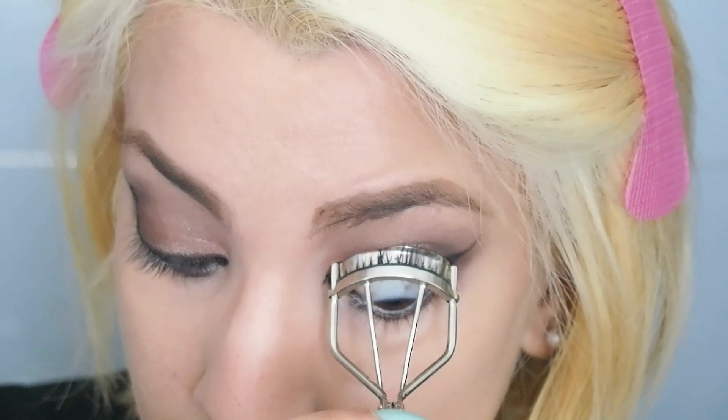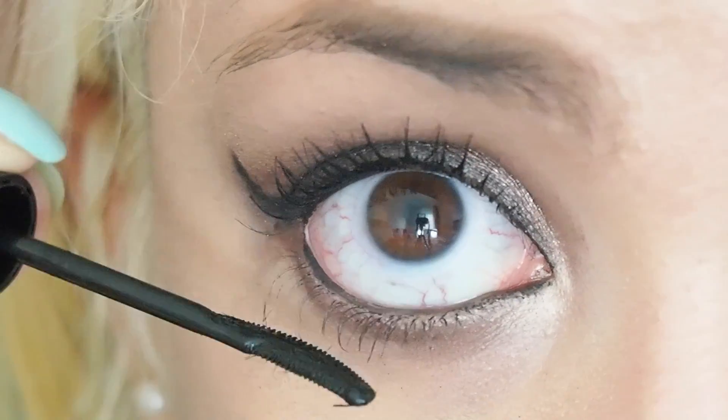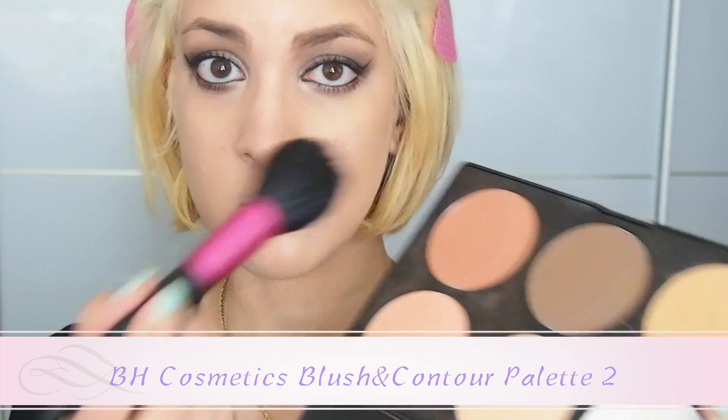Curl your lashes and apply mascara. This mascara from Majolica Majorca is actually really cool — it has a really unique brush and it's really easy to apply the mascara on each single lash.